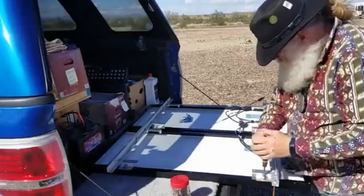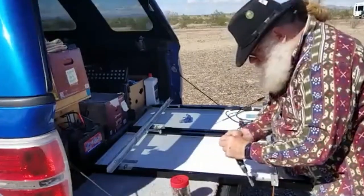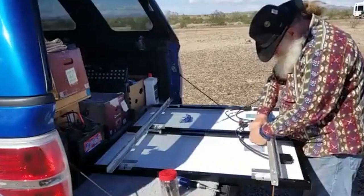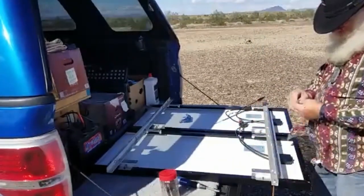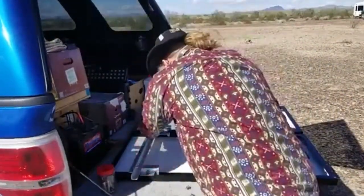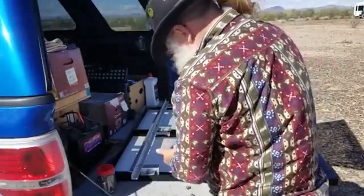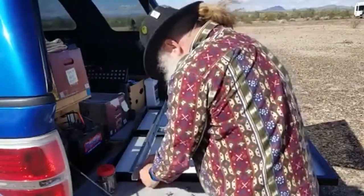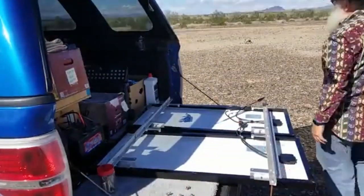Once the legs are done, you'll see that I'm changing the tip on my screwdriver and I am removing the screws for the Z-mounts — they're called Z-mounts — for the panels. It would be the same mounts that you would use if you were mounting them to a roof or a building. They lift them up off of whatever they're on to give good air clearance for temperature control.